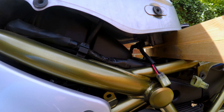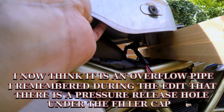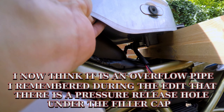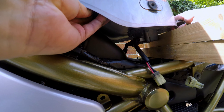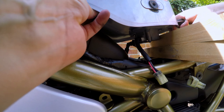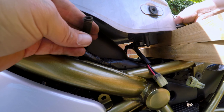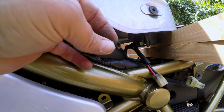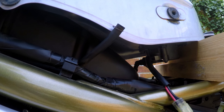Next you need to prop the tank up with a piece of wood or something similar to hold it up. The next pipe is, as far as I'm aware, just a breather pipe or a pressure release pipe. It has a little pinch clamp on the top which you may be able to do with your fingers — if not, use a pair of long-nose pliers. I managed to get it off easily with my hands without even needing to pinch the clamp.